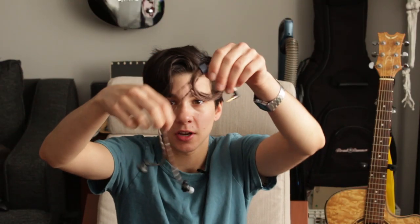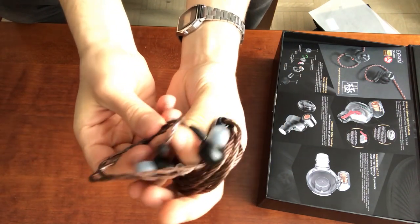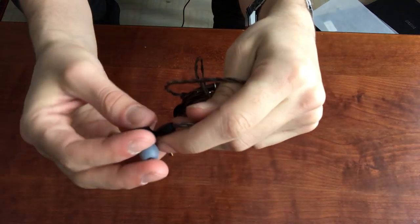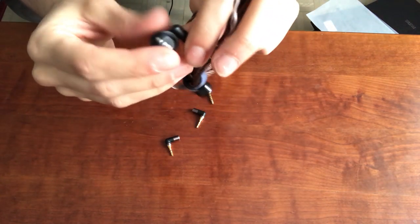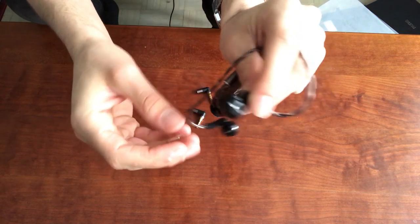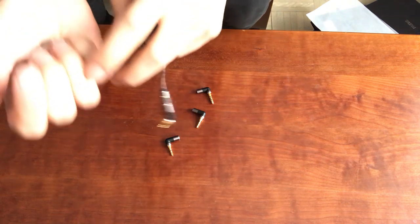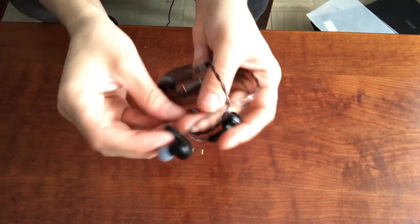And of course there are the earphones themselves. They come with a cable that detaches via MMCX connectors. As for the driver housings, they're a small to medium size — not too big, not too small — with the hook-behind-the-ear style like a typical IEM. The driver housing has a black matte finish with a little bit of silver detail. It's actually made of zirconium liquid alloy metal, which is three times stronger than stainless steel but more lightweight, and it feels smooth and very durable.